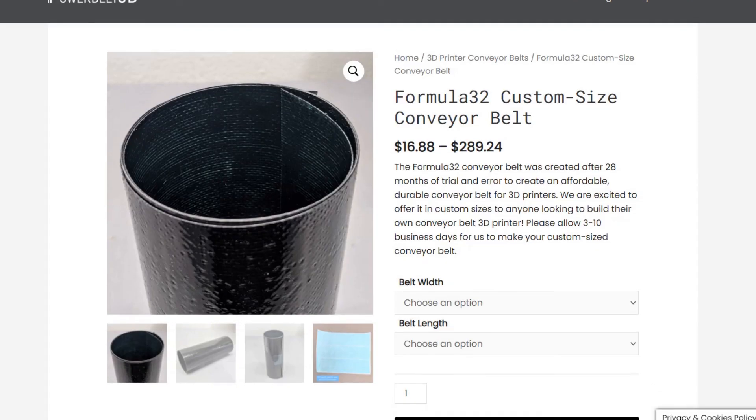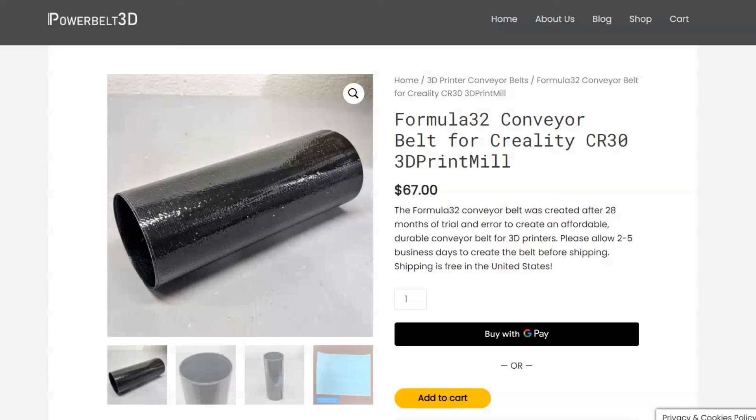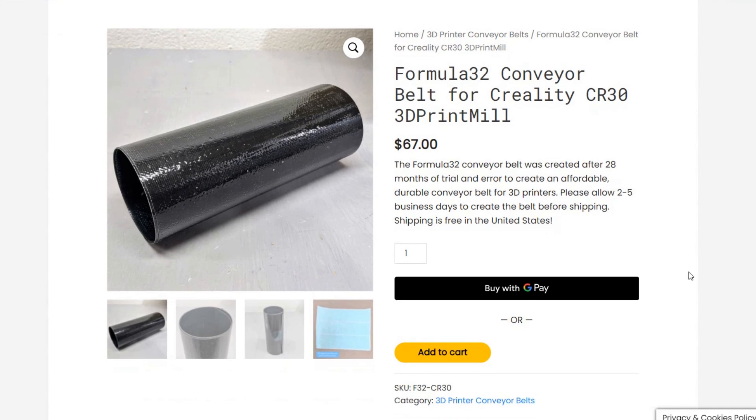If you are having trouble getting prints to stick to your conveyor belt, the root of the problem might be the conveyor belt material. Popular 3D printer companies have taken off-the-shelf conveyor belts that were never meant to be printed on and kind of made them work, but that usually only works for printing PLA. When I first started building belt printers, I too needed a conveyor belt, and spent 28 months testing 32 unique combinations of papers, fabrics, foils, and films to come up with a conveyor belt formula that I think works really well with a lot of different common 3D printing materials. Nowadays I make them in custom sizes if you want to build your own belt printer, and I offer them made to size for the ever-popular CR-30 from Creality. I will put a link in the description where you can learn more.